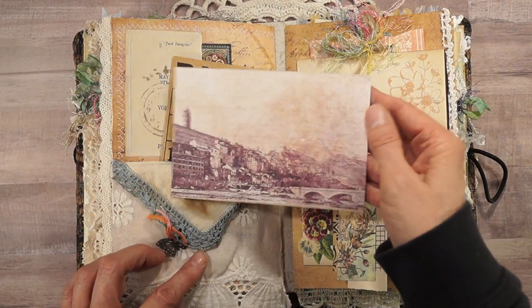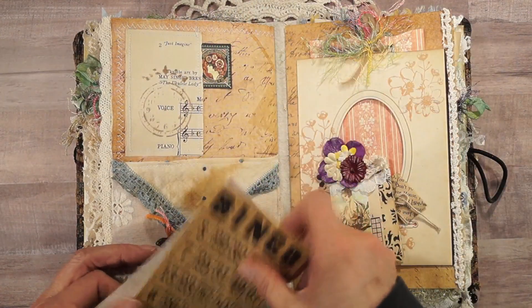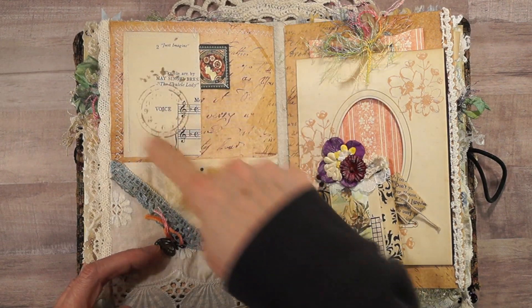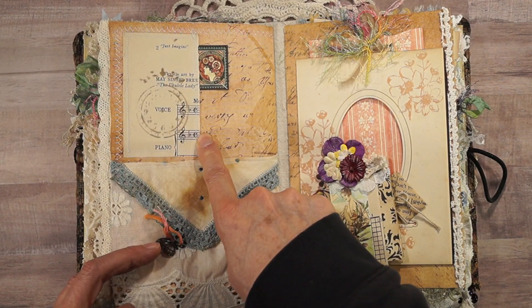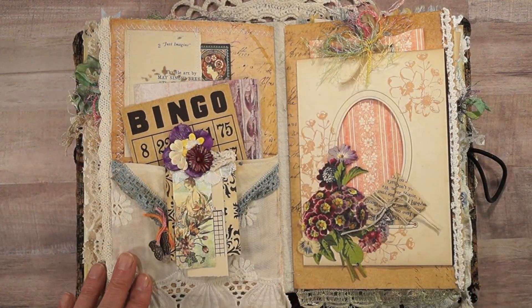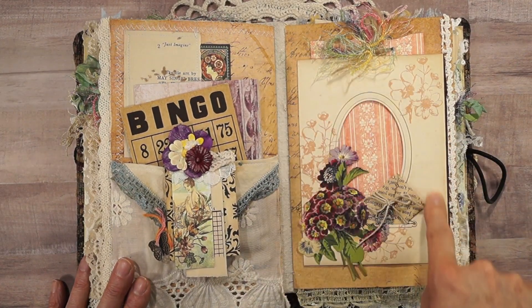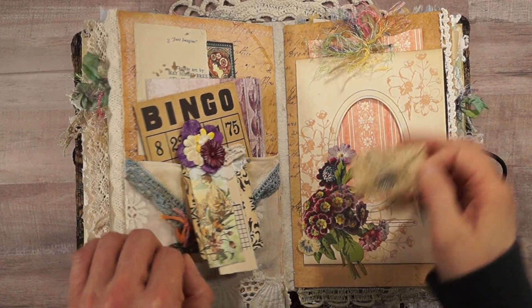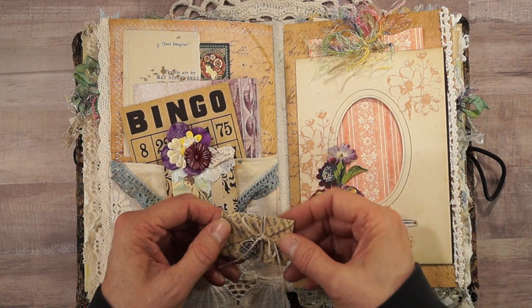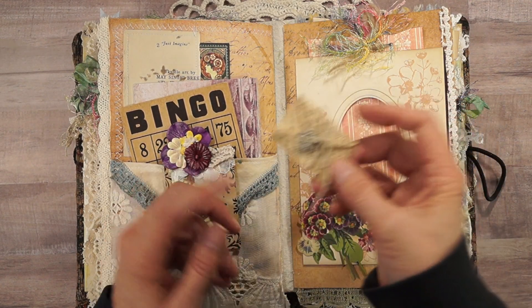A Prima postcard, a bingo card. This is modeling paste from a stencil onto sheet paper with a Graphic 45 cutout. Here's an album page from an old-fashioned scrapbook photo album. And this is an envelope made from book pages — I tied on a little charm.